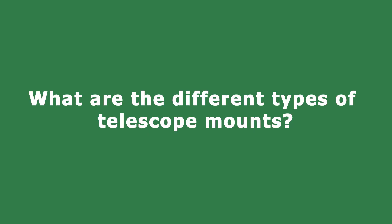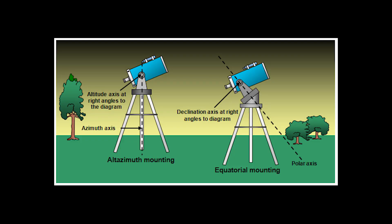What are the different types of telescope mounts? There are two main types of telescope mounts: altitude-azimuth mounts, or ALT-AZ mounts, and equatorial mounts, or EQ mounts in short. Both ALT-AZ and EQ mounts can track the motion of celestial objects in the sky, but they do so in different ways.